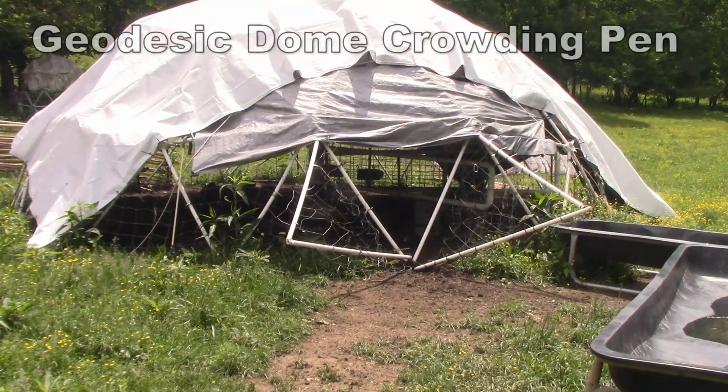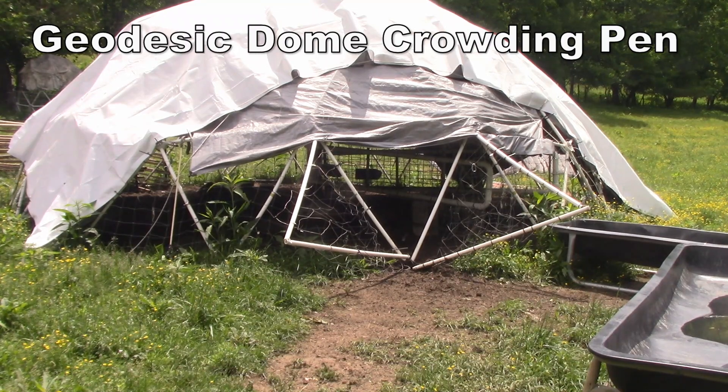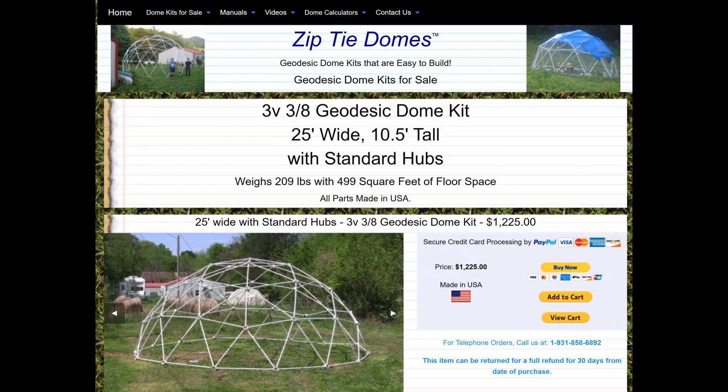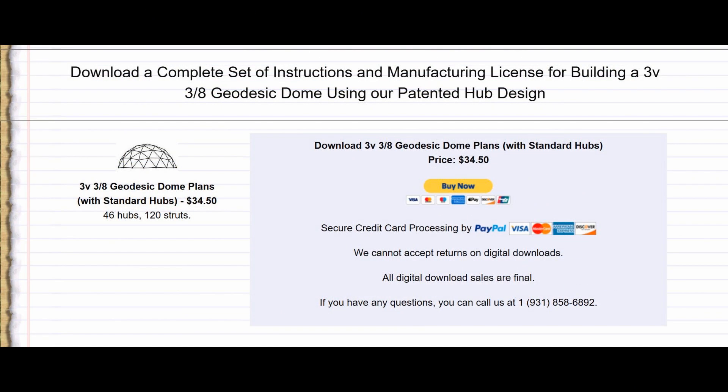This is my geodesic dome crowding pen — I'm also using it as a barn. It holds about 500 square feet, and for 100 head of sheep that's fine. You can find these domes at Zip Tie Domes. The full kit costs about $1,200, but if you buy just the connectors and cut your own struts out of 1-inch PVC pipe, it's about $276. Or you can get the download plans for about $34.50 and make the entire dome yourself — you just need a drill press and a chop saw.